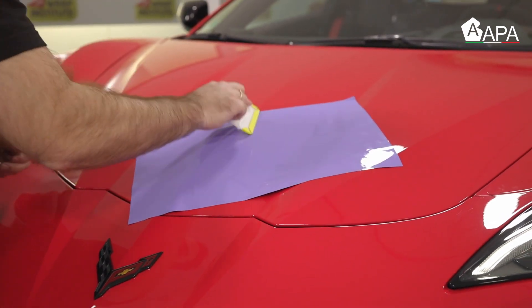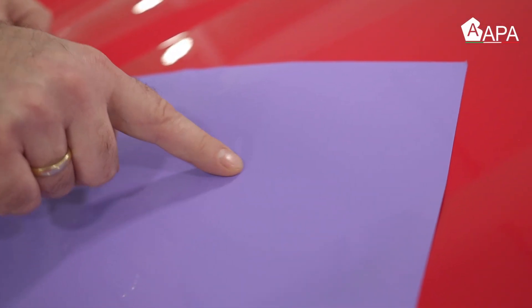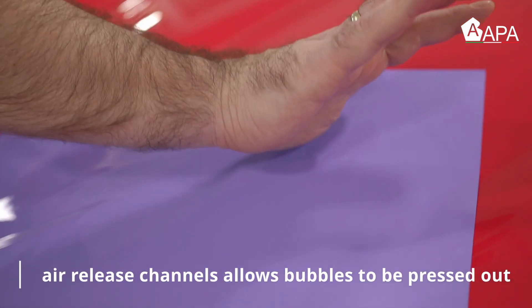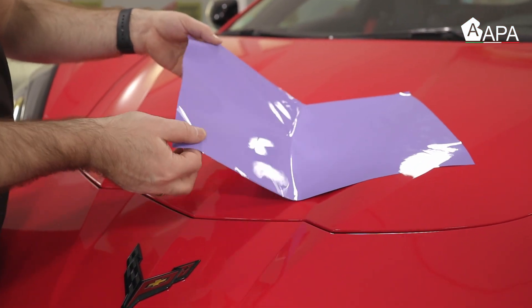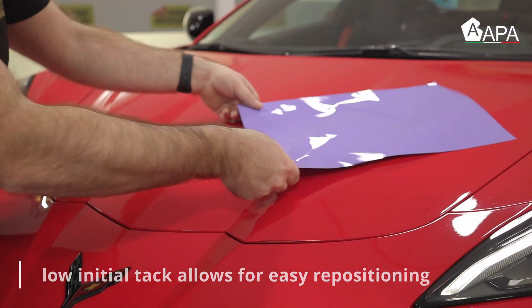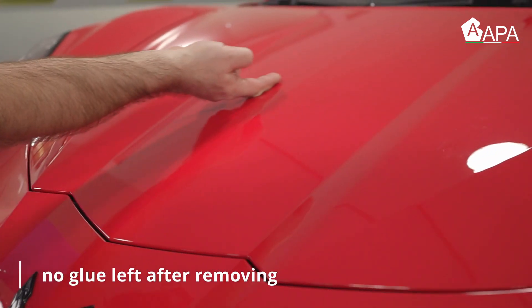During the squeegeeing process, sometimes air can be trapped underneath the vinyl. If this happens, take advantage of the air egress feature of the APA film — the air can simply be pressed out as opposed to being poked out with an air release tool. Note that the film is highly repositionable, so even after squeegeeing the piece can be picked back up and placed again, and it won't leave adhesive residue behind.